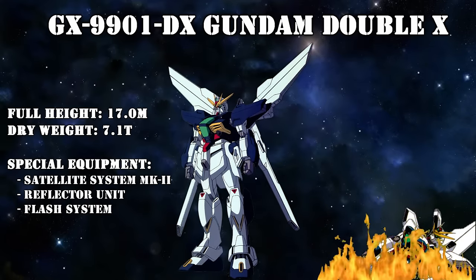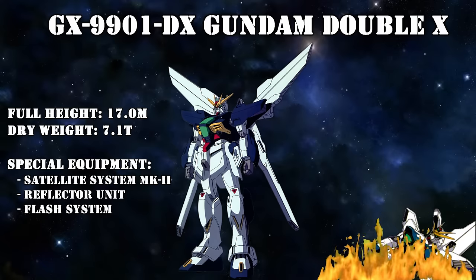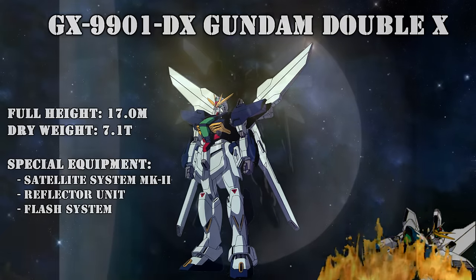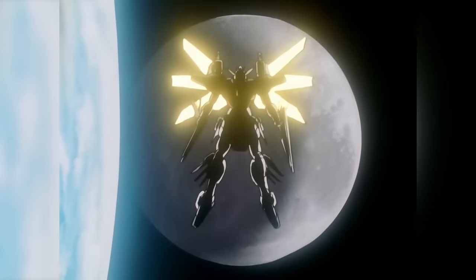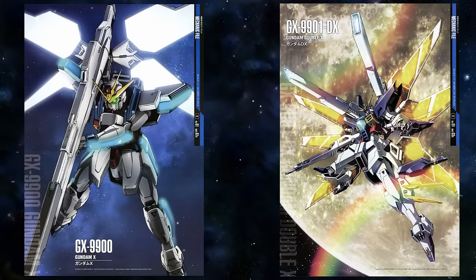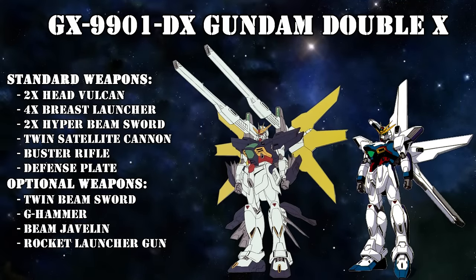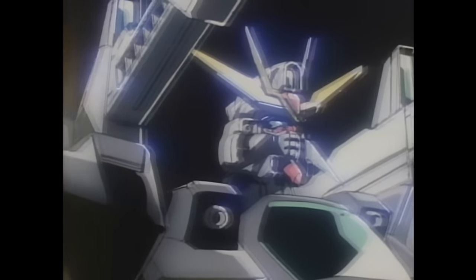They simply did not have the means to build a completely new state-of-the-art mobile suit. But despite its base being a then 15-year-old mobile suit, the DX would become the strongest machine around at the time of its rollout. Its main feature was a development of the satellite system: the Satellite System Mark II — quite literally double that of the one used by the original GX. It had two cannons and six large reflectors to fuel them, giving the DX unprecedented firepower, which then also required much stronger cooling systems.